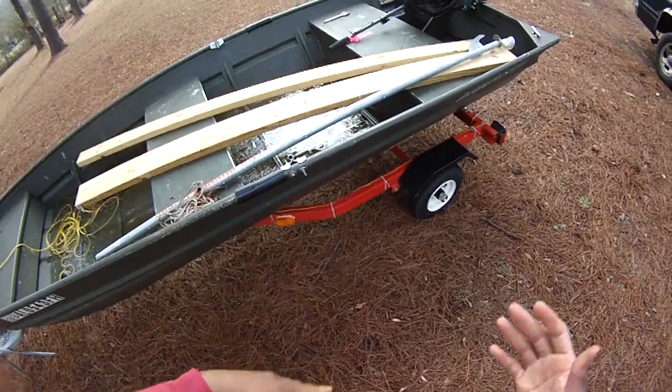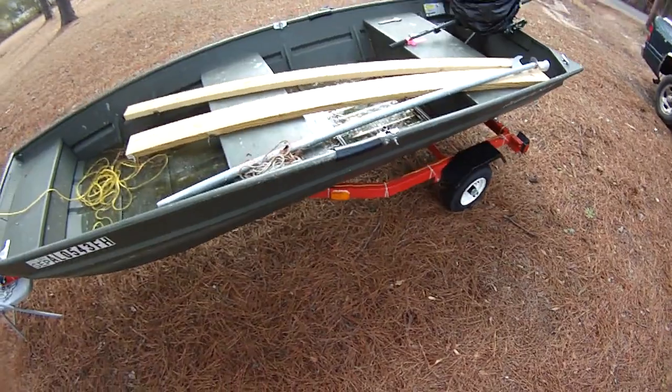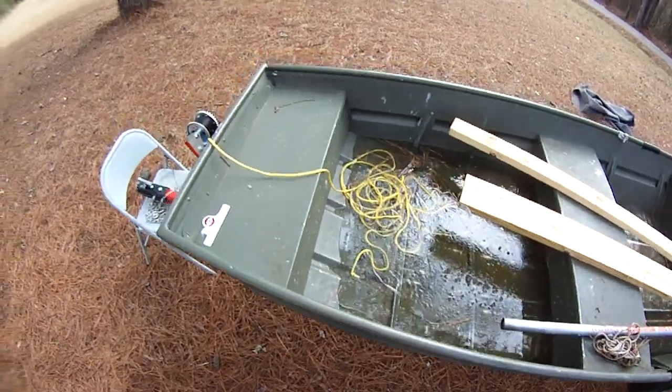Someone asked how do you secure the boat on one of these small Harbor Freight boat trailers. I'm working on an infographic I can put together so you can summarize it very quickly.